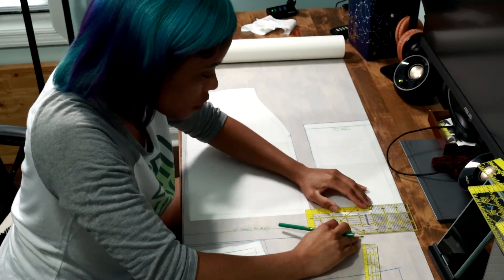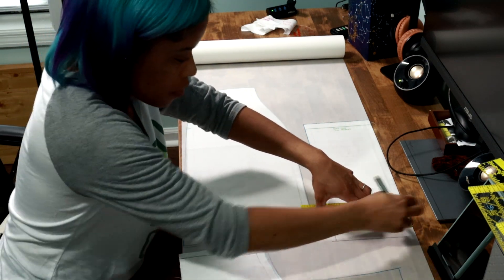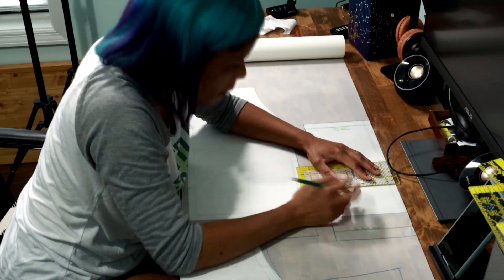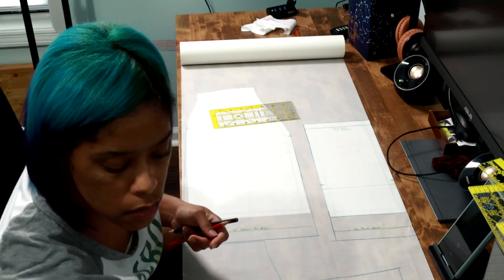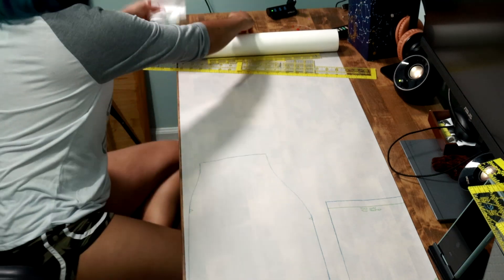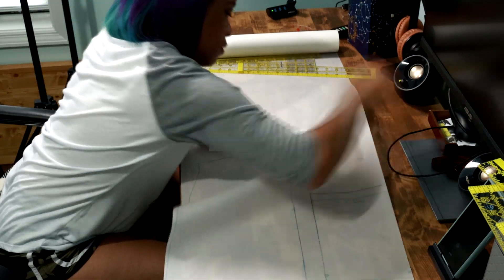Looking back I definitely could have added a little more space in the hip area — at least a quarter of an inch — and I feel like that would have made the perfect amount of space to be able to put my hands in my pockets. Another modification I could have done was add a dart in the back of the skirt. It had a little too much of a curve and that ended up causing a pucker in the fabric where you could see distinctly where the zipper ended, so going back I'd make that change.